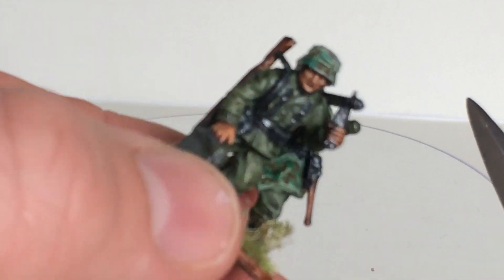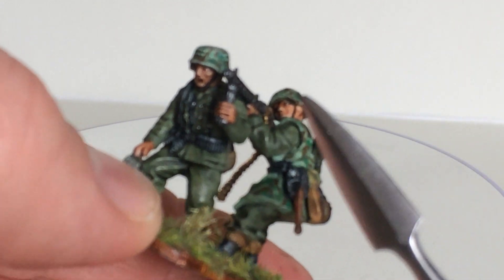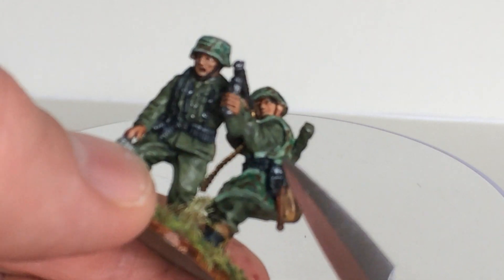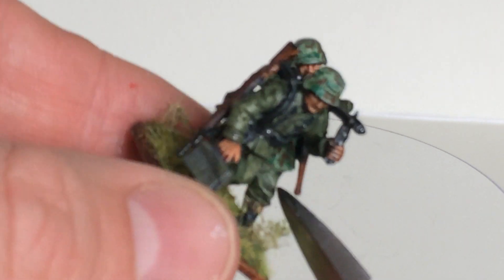I'm reasonably happy. It was difficult to build, and because I built it already before I painted it, it was also difficult to paint, because you can't get very well into those positions.